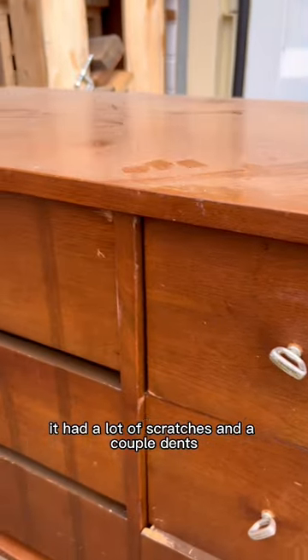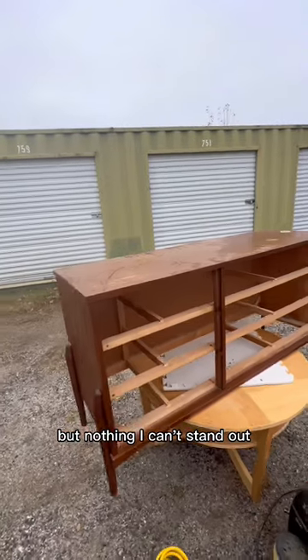It had a lot of scratches and a couple dents, but nothing I can't sand out.